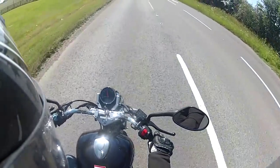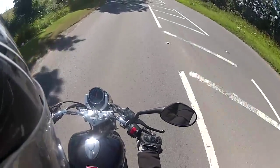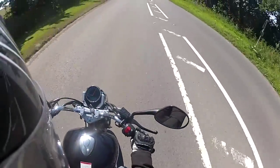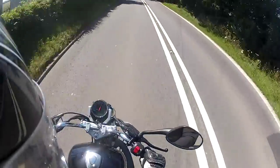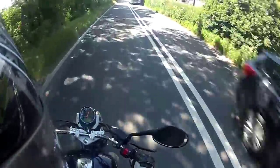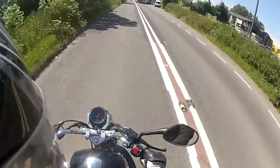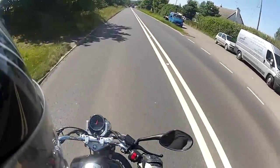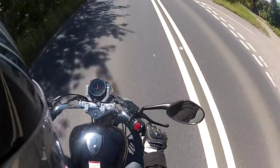This bike features an overhead cam engine which is a lot smoother at higher revs. The bike features a disc brake on the front and a drum brake on the rear. It's a pretty reasonable braking performance — you're definitely not going to be at a disadvantage with the drum on the rear necessarily.